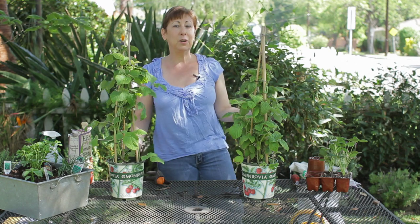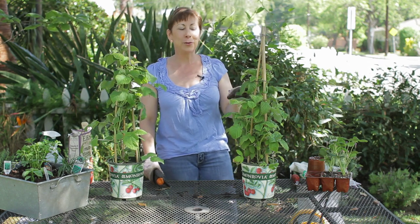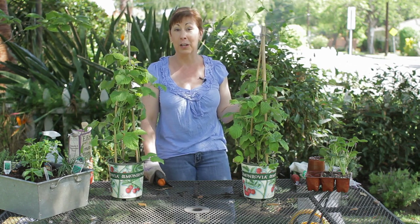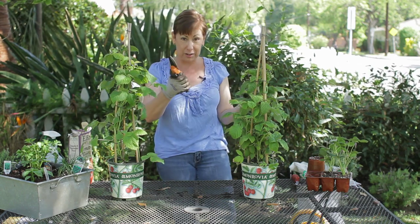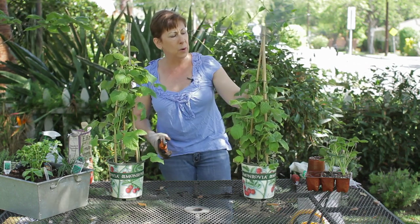Now, what happens if you had a longer growing season, or you sort of missed your pruning time, and suddenly winter came and now it's spring and you notice you've got some green leaves already growing? You still want to prune those, so even if it's early spring, get your shears out and take a look at any dead growth.